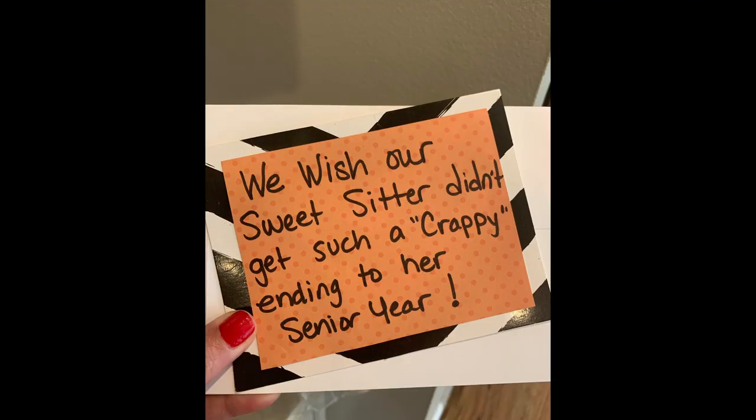We're heading to make our special delivery — graduation cake. Hope she likes it.